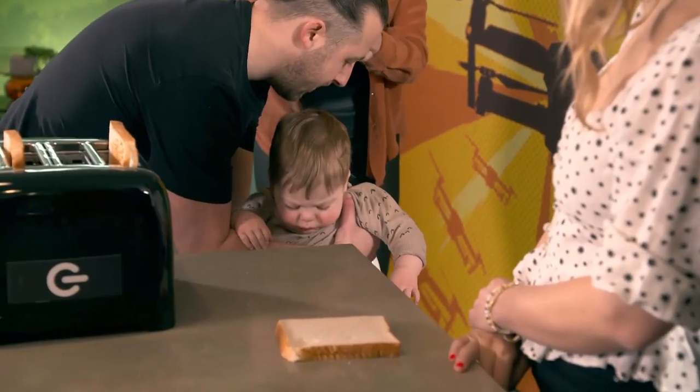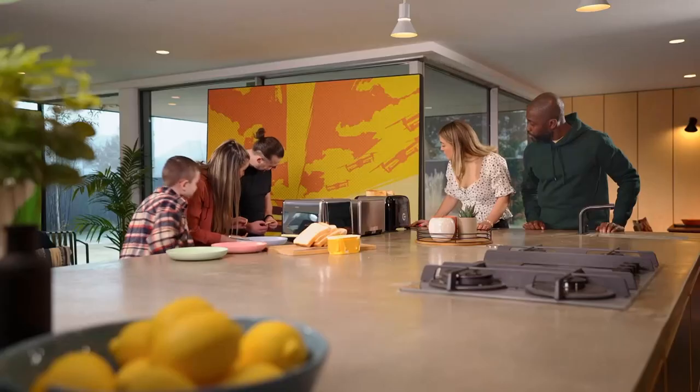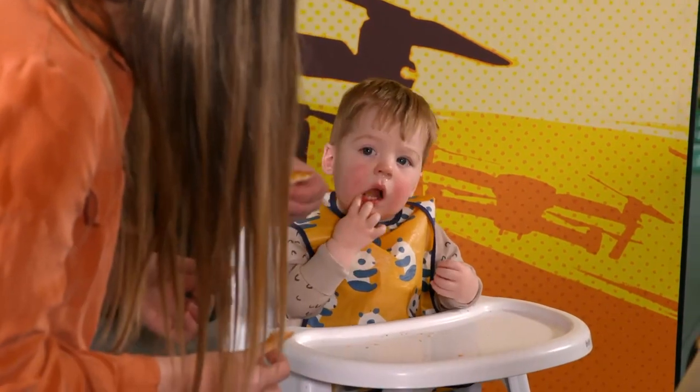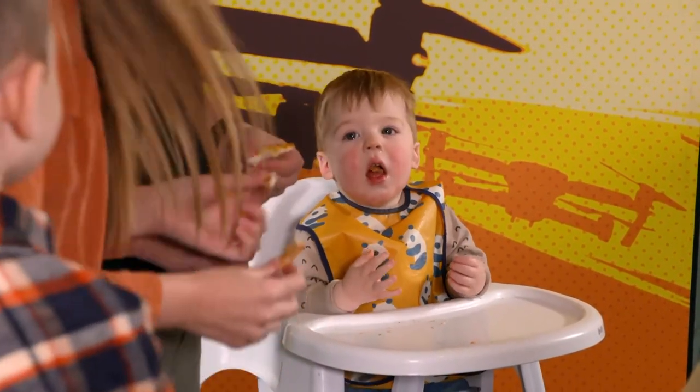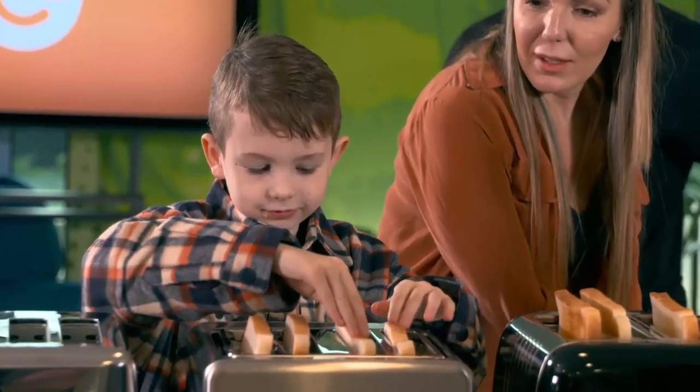It's not long before all that crunching wakes Harrison for a spot of breakfast. Harrison, what do you think of your toast? Is it nice? Ten out of ten! After a mostly positive reaction, we're moving on to toaster number two.